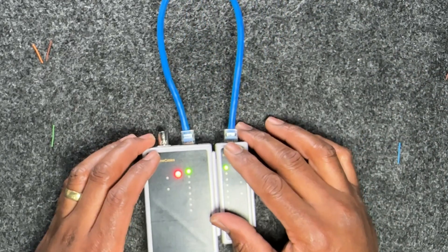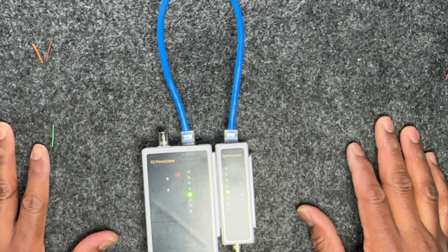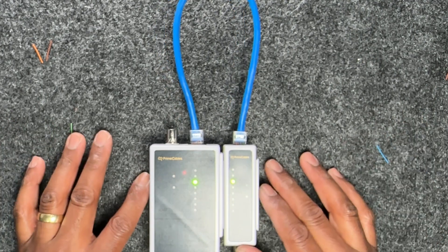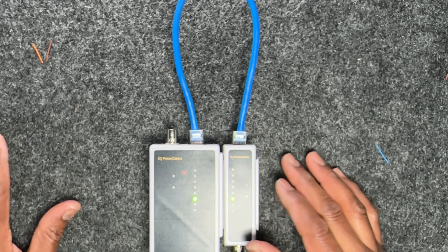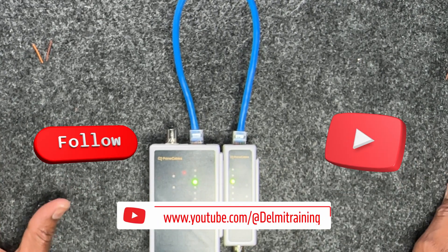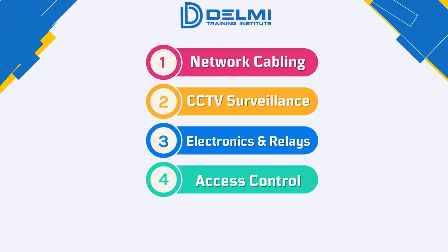This brings us to the end of lab number four — making your own patch cable using a non-pass-through jack. I hope you found this video informative. If you did, make sure you like, subscribe, and follow us on our channel, and I'll see you on the next one.